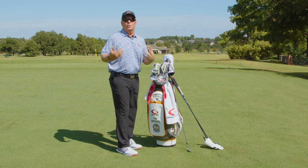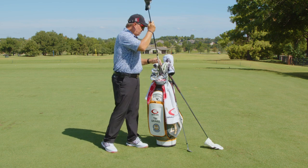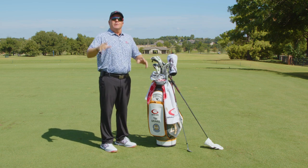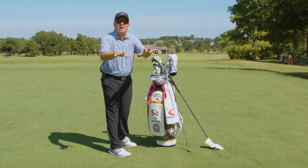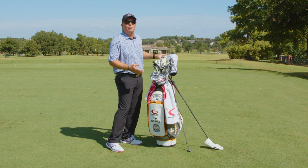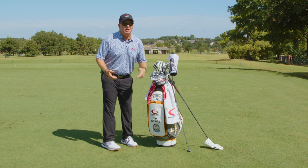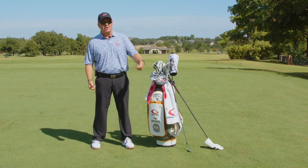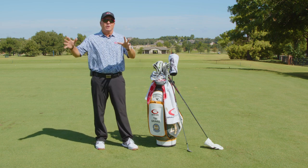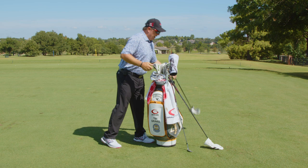Here's another situation: if it's really howling out, I might put a two hybrid in the bag and pull out the five wood, because that five wood is going to get a lot of height on shots and I want to keep the ball down — hit knockdown shots. It's almost like a driving iron for me. So I'll pull the five wood and put a two hybrid in. The last thing I want to do in a tight, windy situation is hit a five wood that gets way too high.